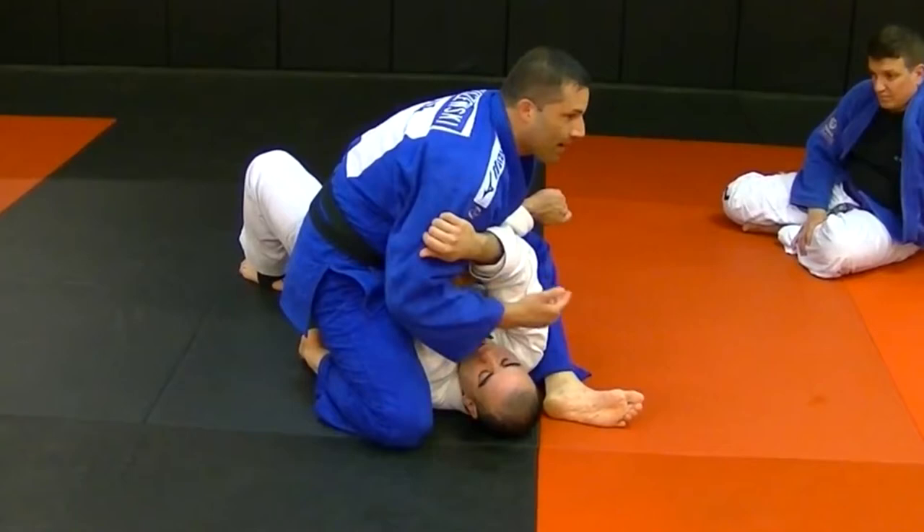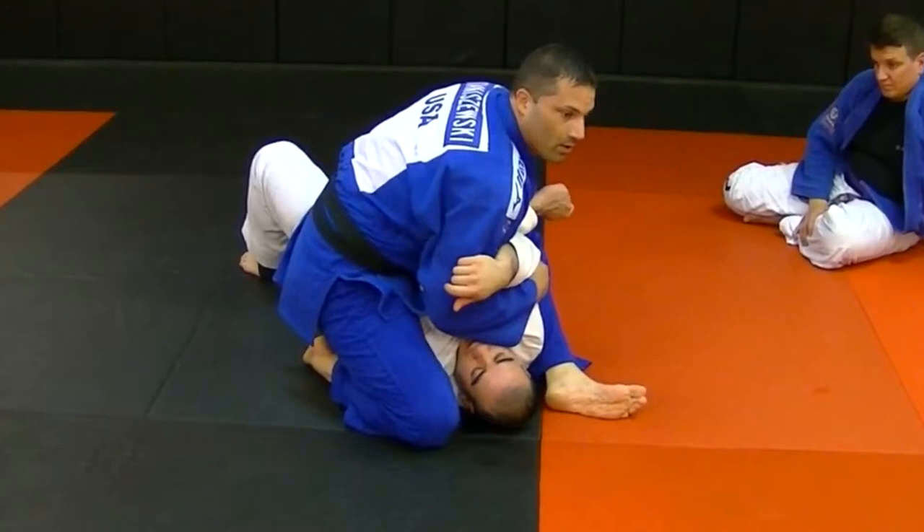If I have a problem establishing the S-mount, just bleed your body into him a little more. Control, push down on the neck, in place, take.